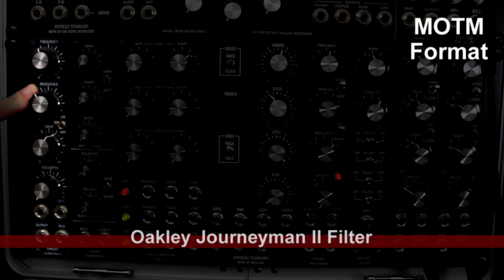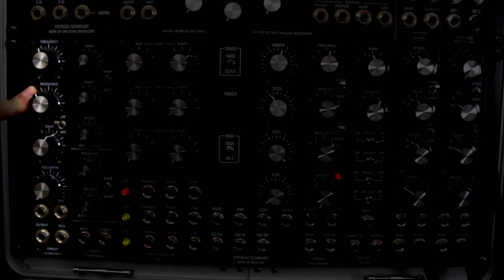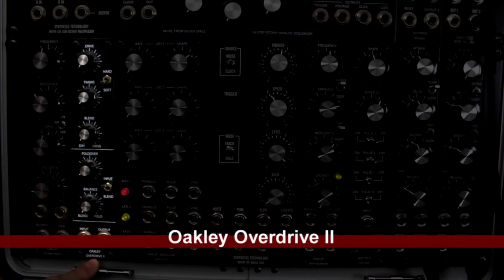Next row over, I have the Oakley Journeyman 2 filter — pretty much one of my main go-to filters. I really love the sound of this filter. It has a low-pass and high-pass switch, regular frequency and resonance, drive, and some CV control. I can just sit here and talk about it without doing it justice — it's an awesome filter, I love it.